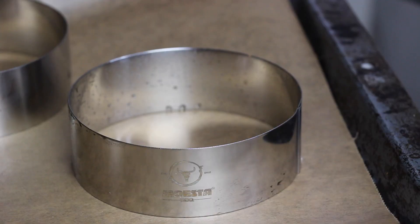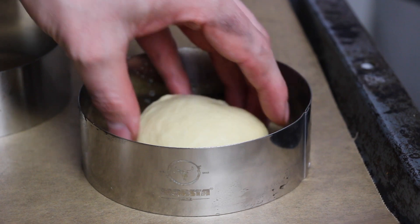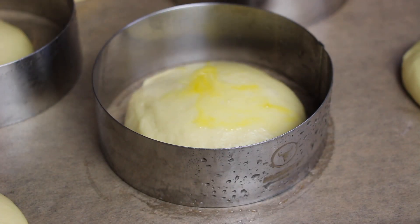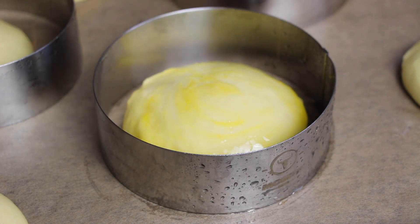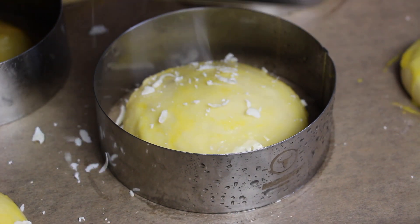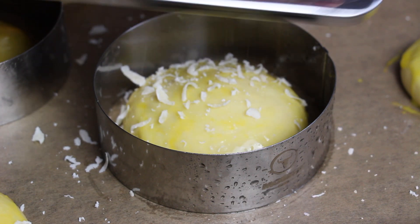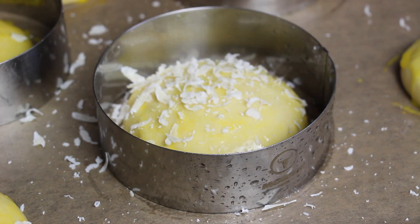Now we have plenty of time to make our own burger buns. We're gonna use these rings — this burger ring here. It gives the perfect shape for the bun that fits perfectly to the burger patty. We're gonna add some parmesan cheese here, so this gives a nice crust on our burger bun. And then we'll check how the patty looks like after two hours.